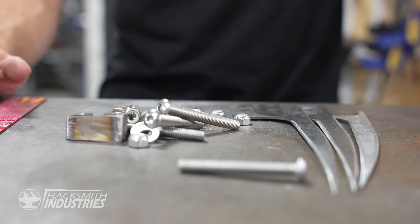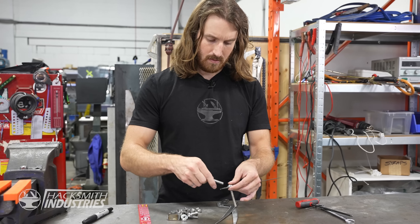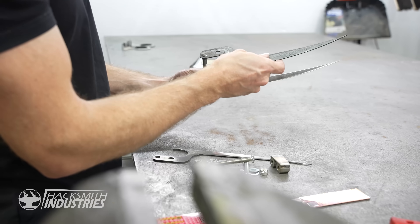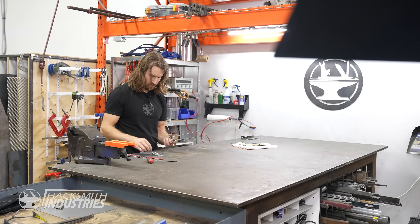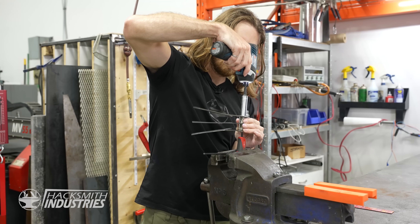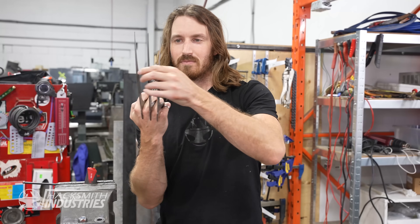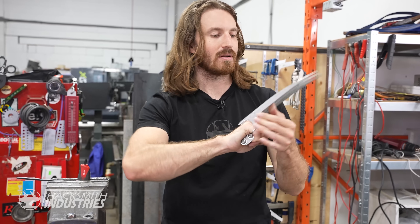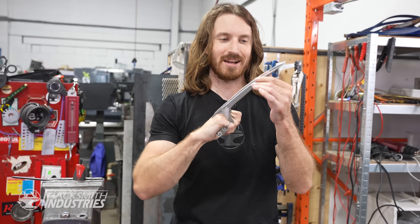We've got all the pieces, so now it's time to assemble. Ta-da! Bend those out a little bit, and we're good to go!